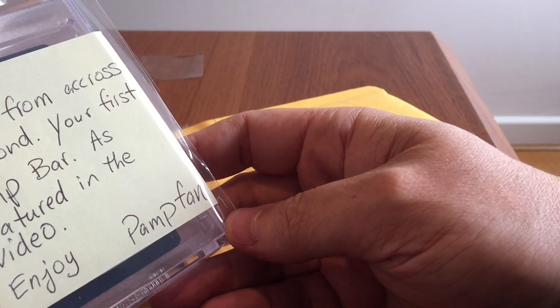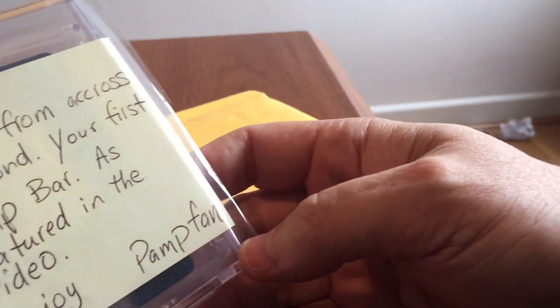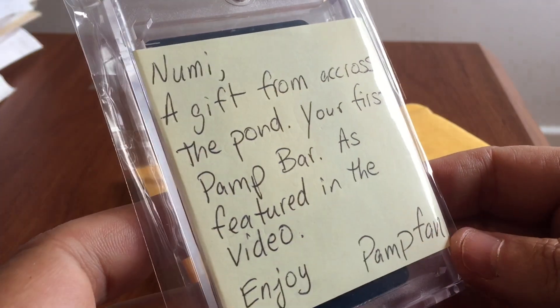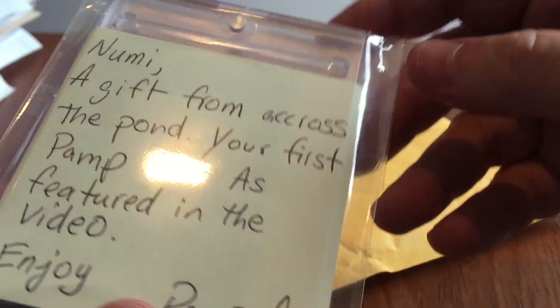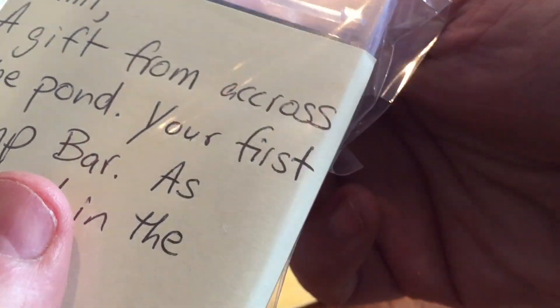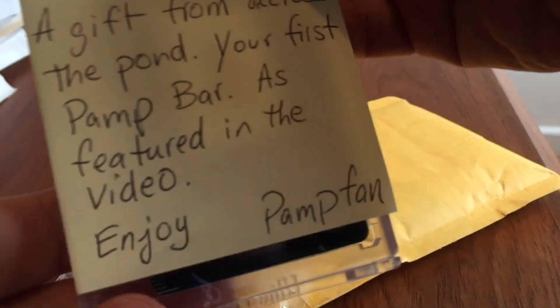He's a Pamp fan, and if any of you have come across him, his collection of Pamp gold bars is legendary. I have not ever had any bars of gold at all, or silver in fact, maybe one many years ago, but certainly nothing like this. This arrived totally out of the blue as a gift from across the pond.